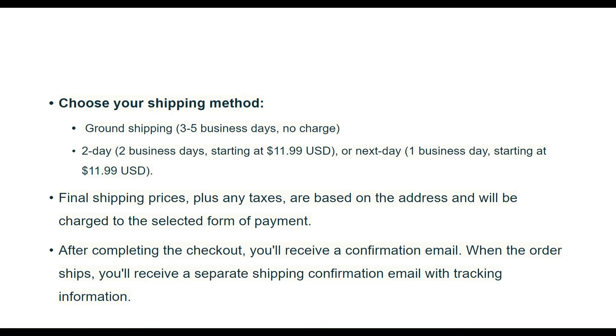After completing the checkout, you will receive a confirmation email. When the order ships, you will receive a separate shipping confirmation email with tracking information.